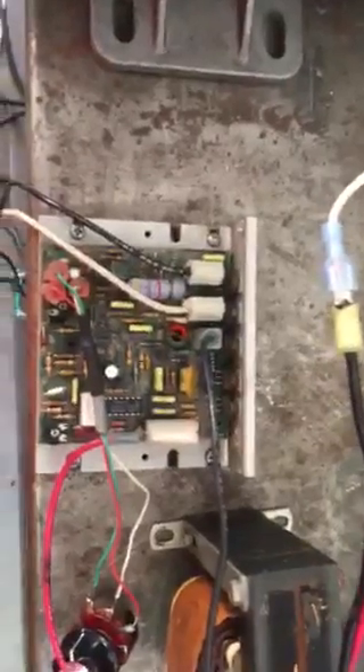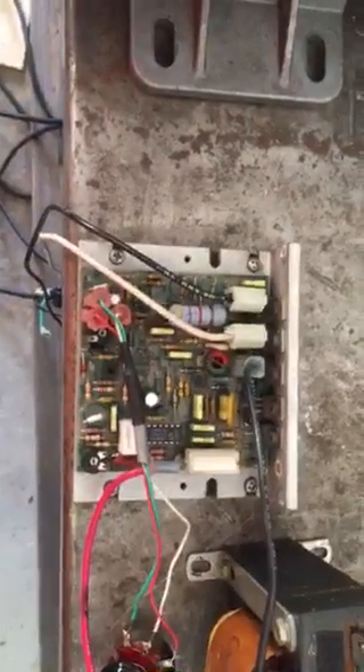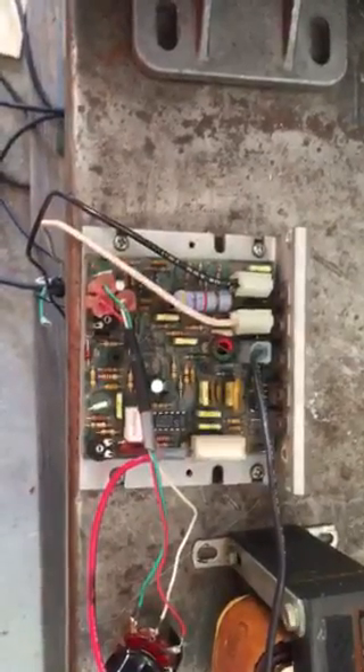I got to looking at this board that came in it, and I thought, now that's kind of a strange board. I wonder if it might work somehow like that MC600. So I thought, well, I'll try that.